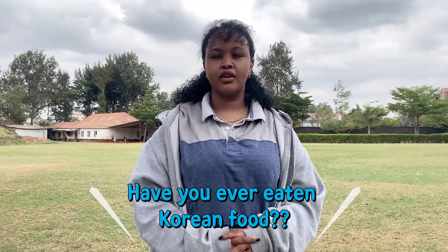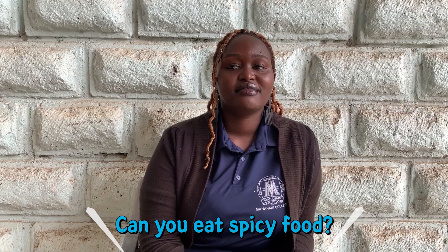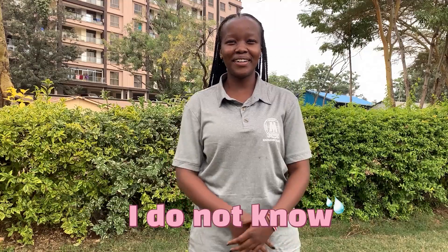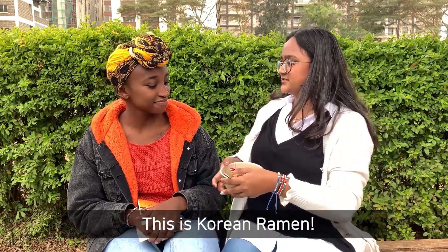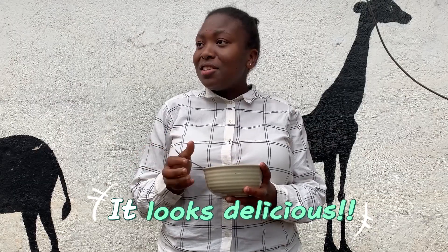Do you have Korean food? Thank you! Can you eat spicy food? From the smell, I don't think it will be spicy. Is it good? Yes. So this is like Korean ramen. It looks delicious too.